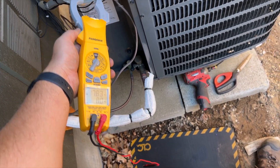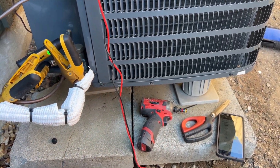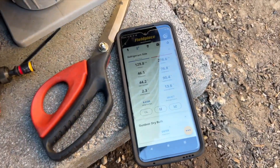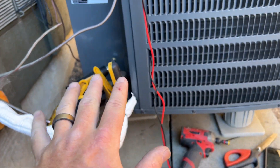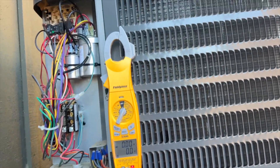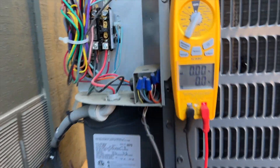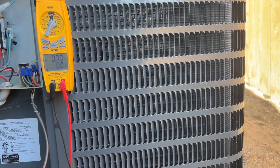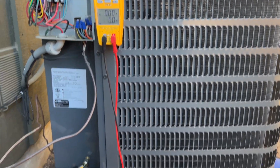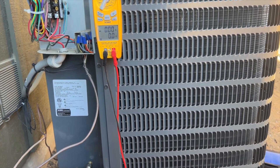Just going to go ahead and check the refrigerant now. Everything looks good — it's a little bit high, but usually 8 to 12 is okay on these systems, so I'm not going to mess with it. Amtrod is normal, run cap is good. The contactor is a little burnt up but it still functions. We're going to call it. We also have a 22-degree split inside between supply and return, so the system is cooling.